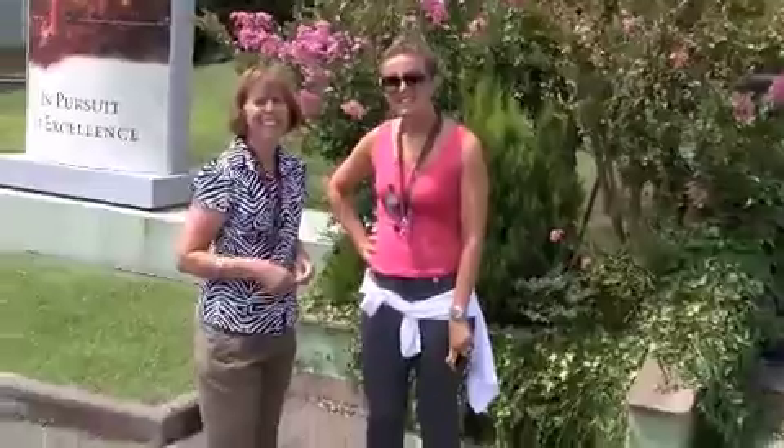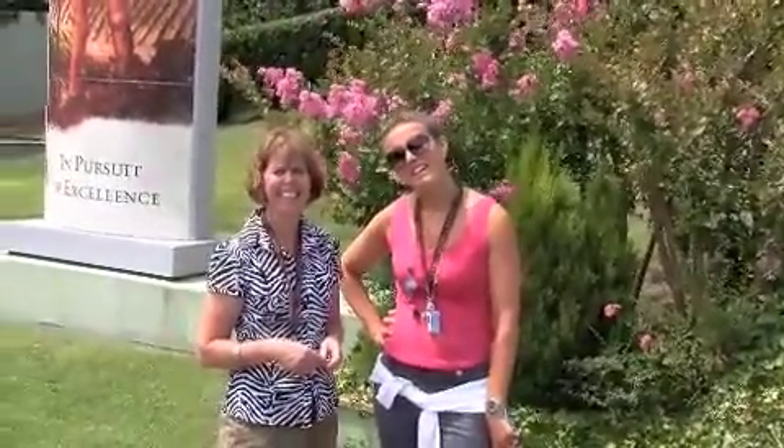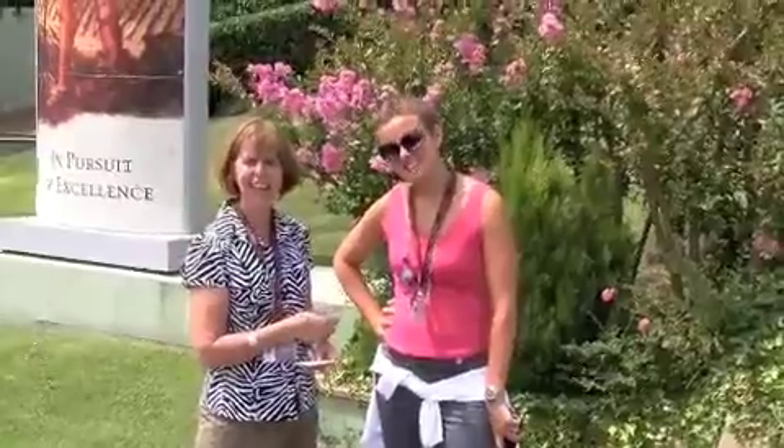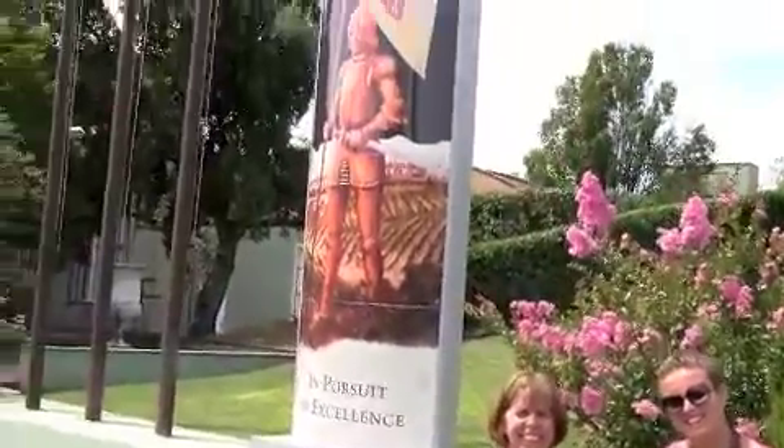Here we are at the entrance to the processing facility, the bottling company, and so on for Banfi wines. This is Michela Domenici with Banfi, and she's going to take us on a tour of the facility.